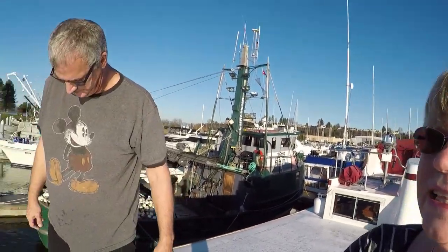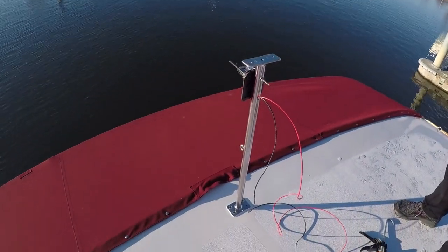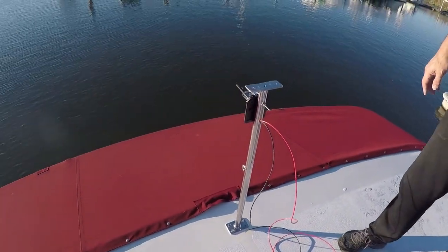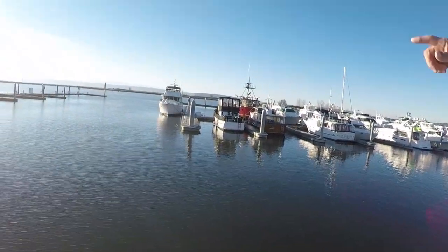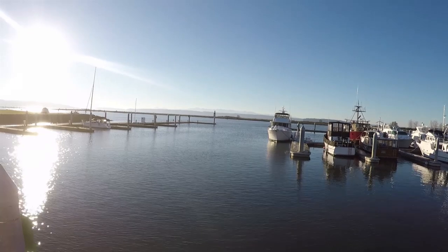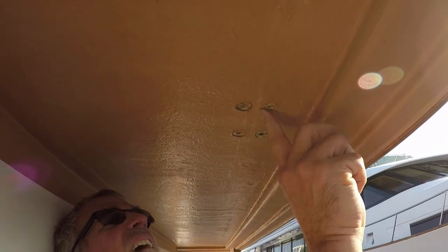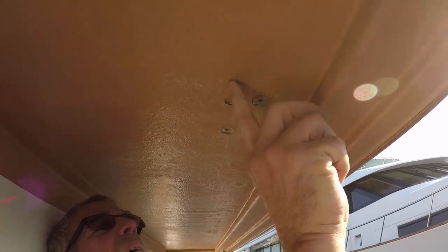Our first stanchion is done — fourteen to go. We did the hardest one first, the one with the wire. This is our view from the Port of Everett while we're doing this and the sun is out in December. Here are the holes before Jim sands them — these are the old stanchion holes. We're just going to clean that up a bit so we can put the new stanchions in place and make it all smooth for the new washers.